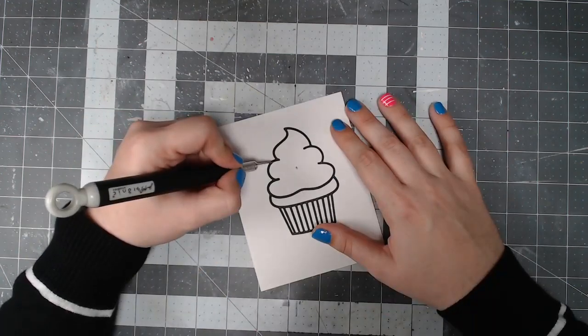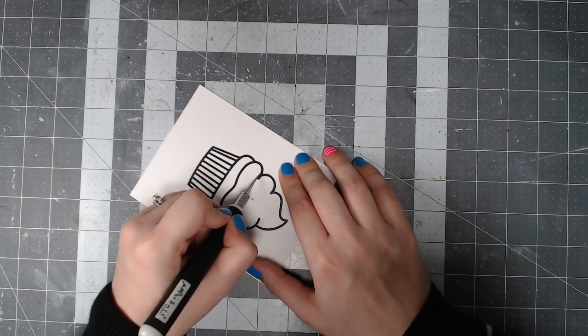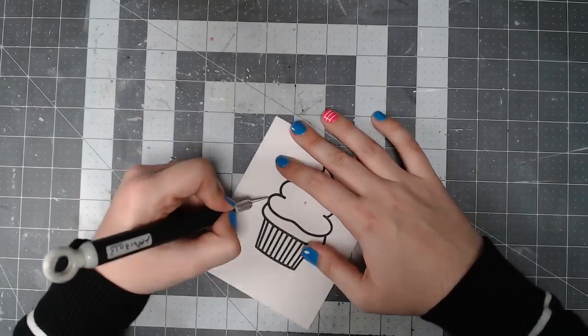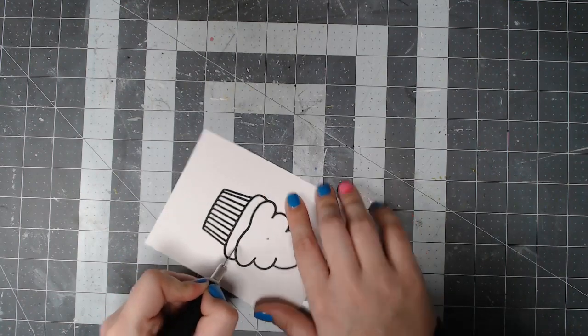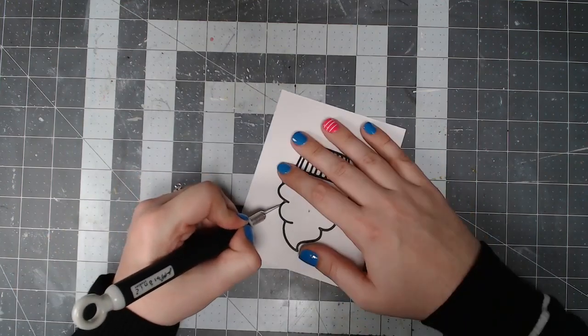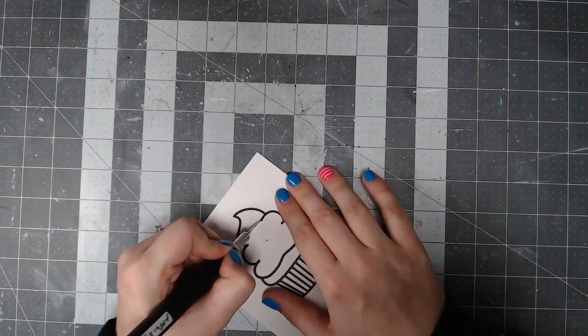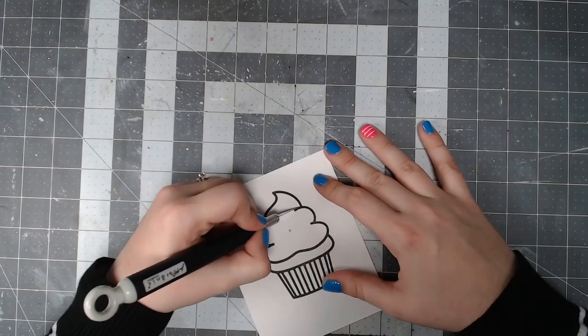With the coordinating die you could just cut the shape of the cupcake itself out and then paper piece on the little liner of the cupcake separately, since it has more straight lines. But if you don't have the die and you want to do it this way where only that interior part is the shaker, this works perfectly fine as well.